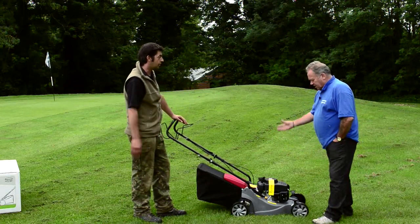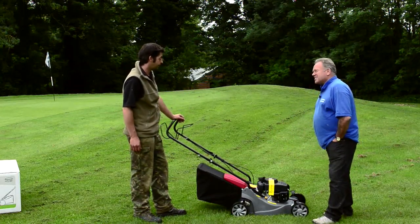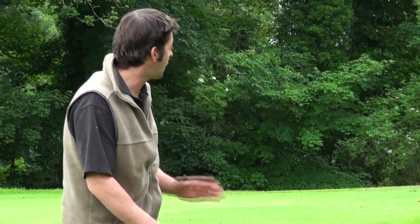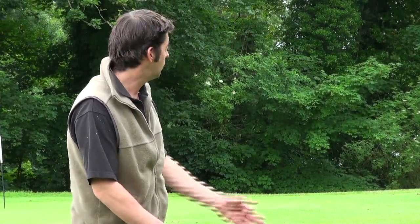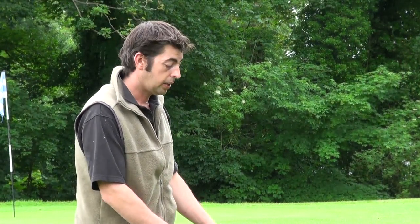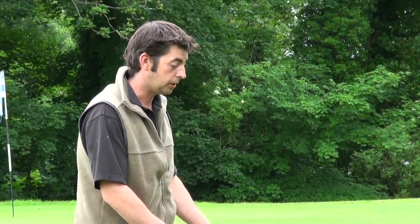So are we recommending this? Yeah. It's very comfortable to use, it doesn't lack on power going up any sort of banks. And as you can see, the grass collection is very good on it, even on this wet day. Okay, brilliant. So there we go — there's another DIY Doctor recommended tool.